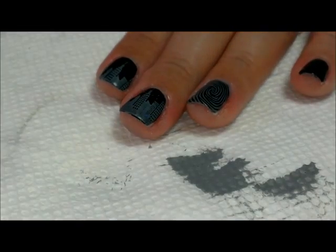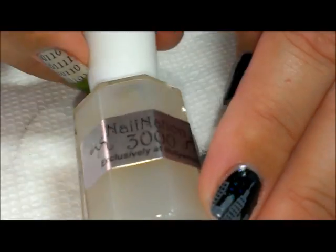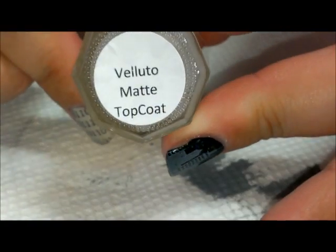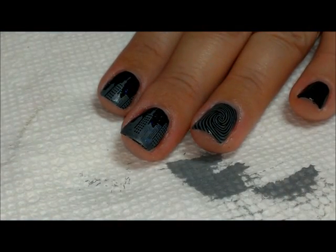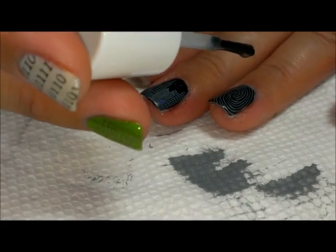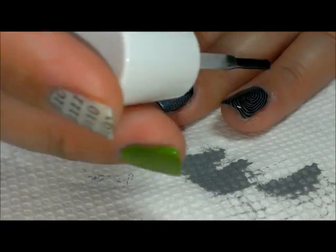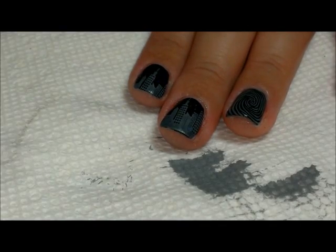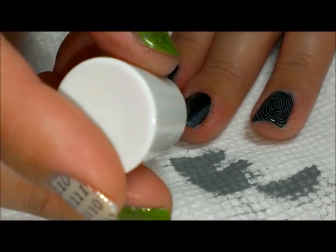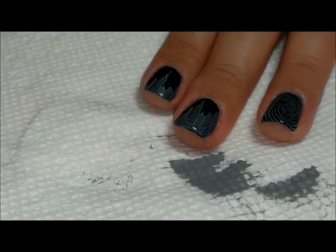Now we're going to finish this off using a matte top coat. I'm using Nail Nation 3000 'Ludo Matte Top Coat,' but any matte top coat will do. This one is matte but somewhat satin-ish. With matte top coats you just want to brush gently — this one doesn't seem to smear stamping too much, which is why I can apply it without putting any other top coats underneath.